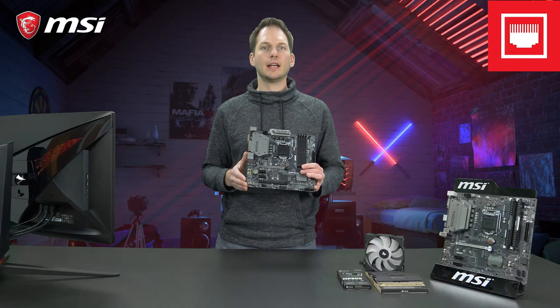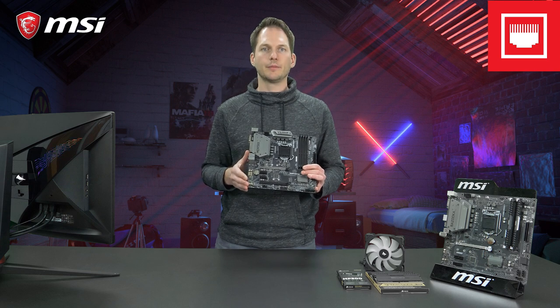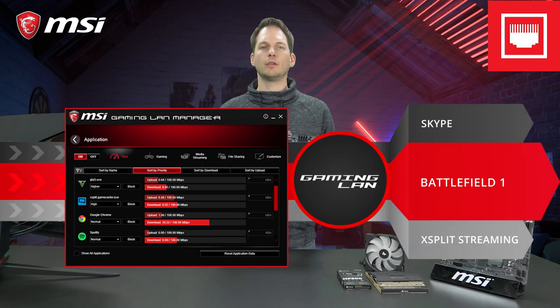Besides the audio design, it also has MSI Gaming LAN, optimized to give you the lowest latency when playing online.